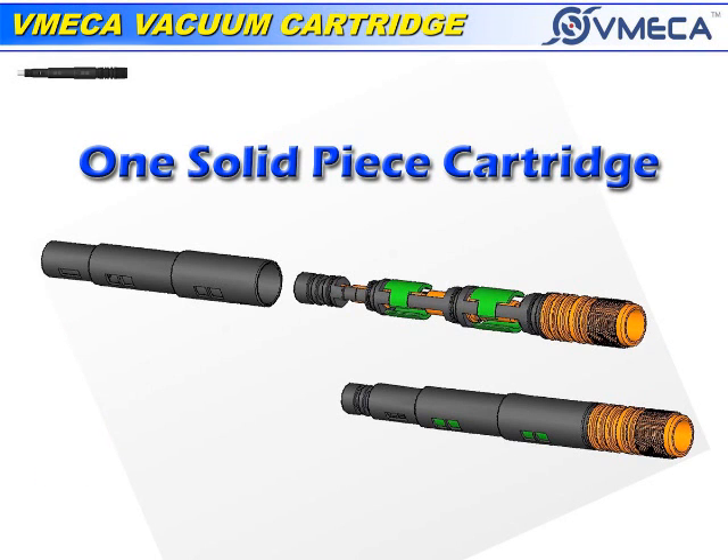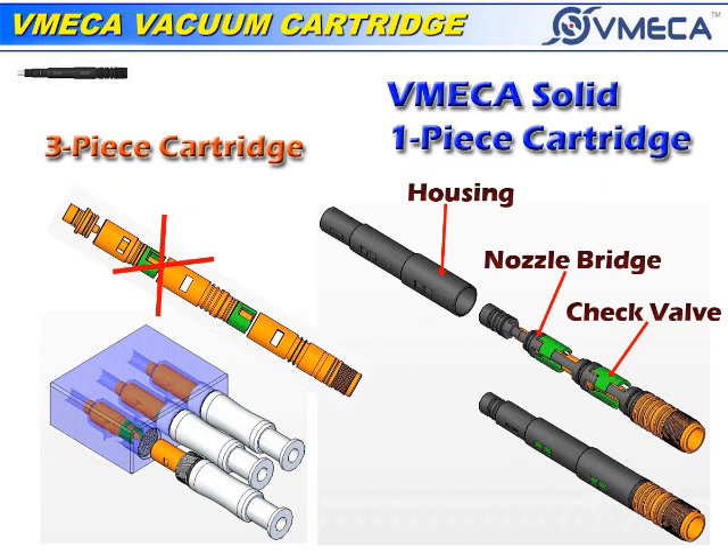Unlike a three-piece vacuum cartridge, we use one solid piece. The three-piece vacuum cartridge has many dangers of it getting stuck within the manifolds. The V-MEGA cartridge is put together as one piece to prevent the cartridge pieces from getting stuck in the manifold.